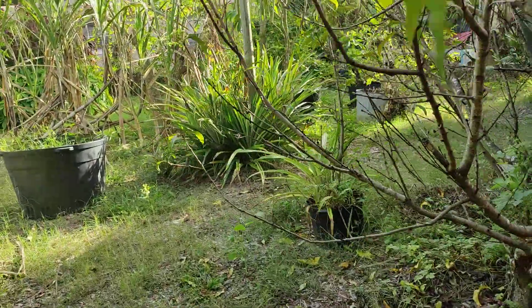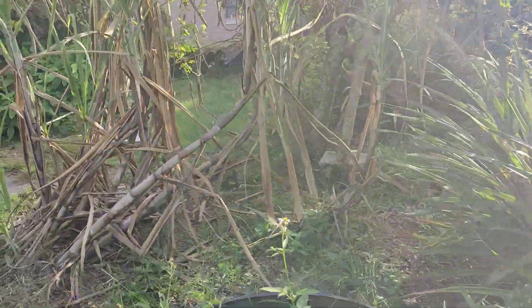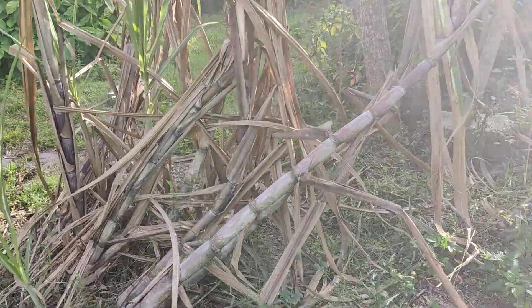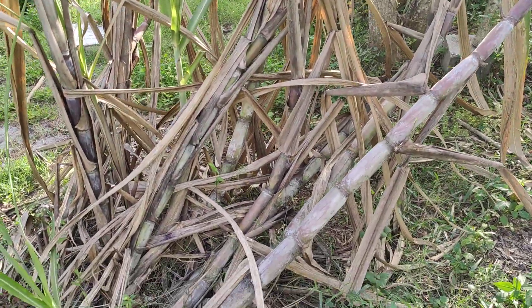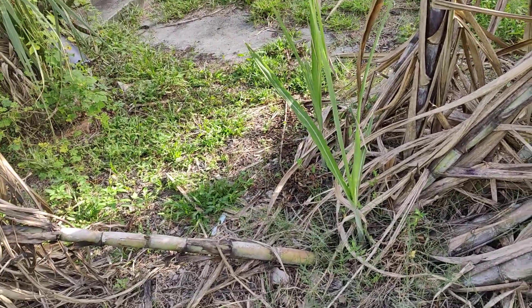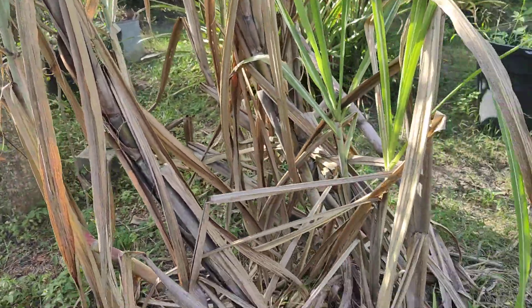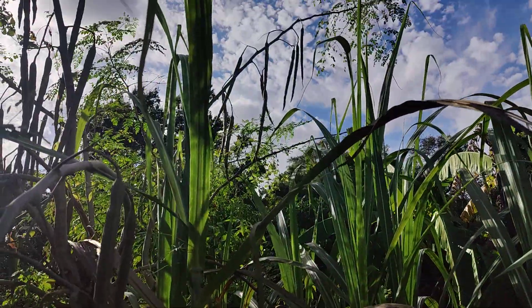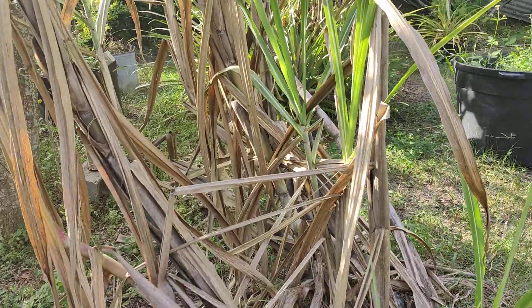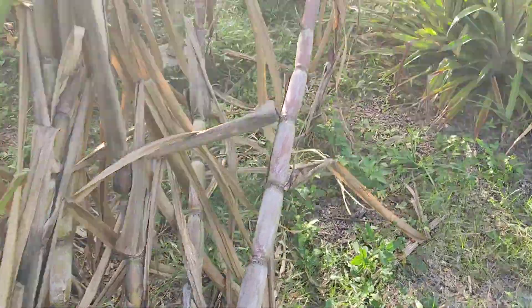It's beginning to look like a food forest everywhere we go. Alright y'all, it's harvest time. Don't ask me what variety because I have forgotten. But most definitely it is a good variety. If not, I wouldn't have kept it and planted it.